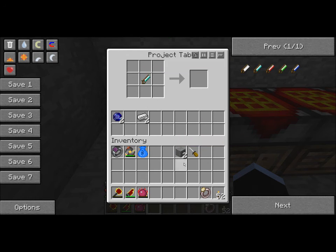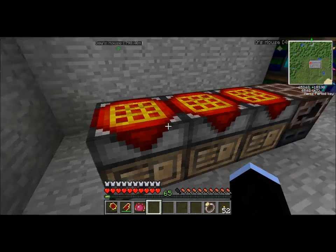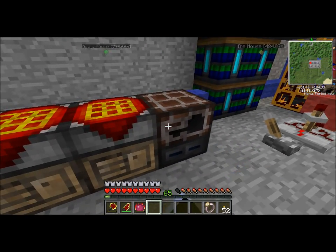With the handsaw you can cut various micro blocks out of stone. You can make different kinds of panels as well as cover strips — I'll be showing how these work in just a moment. The other items we are going to be needing are some red alloy ingots, which you can create in an alloy furnace.